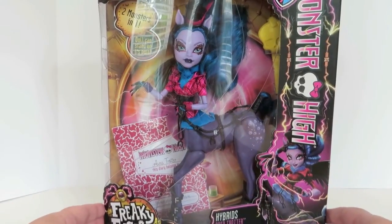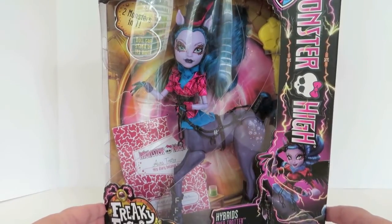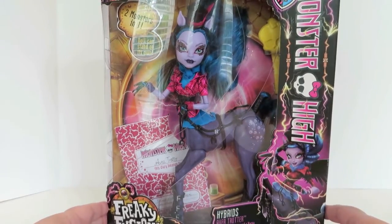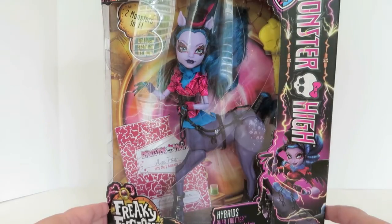Hey Monster High guys and ghouls. We are back with our last Freaky Fusion doll opening, and you can see this is Avia Trotter — I would say Avia Trotter.